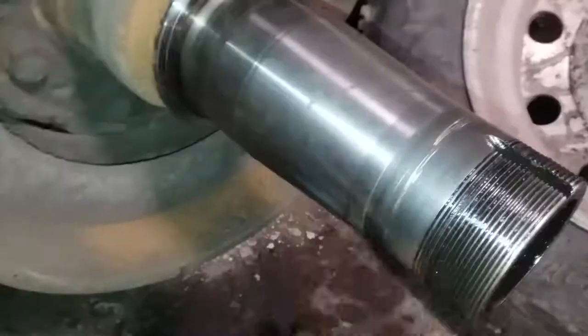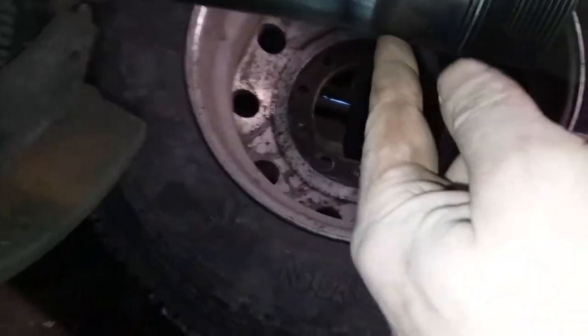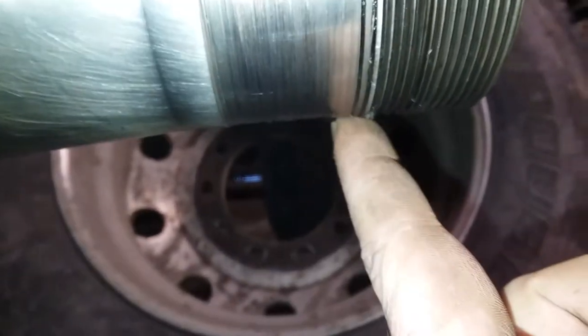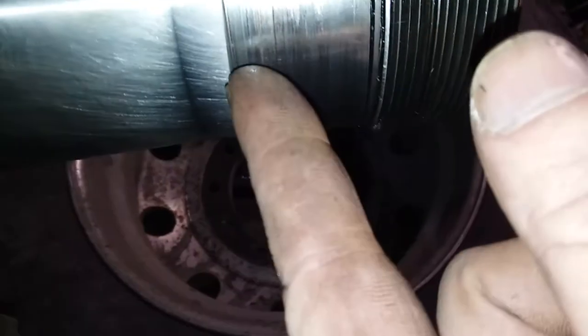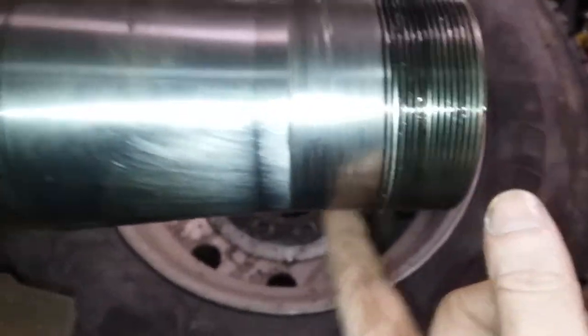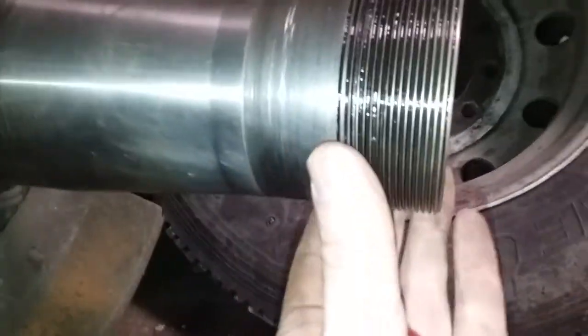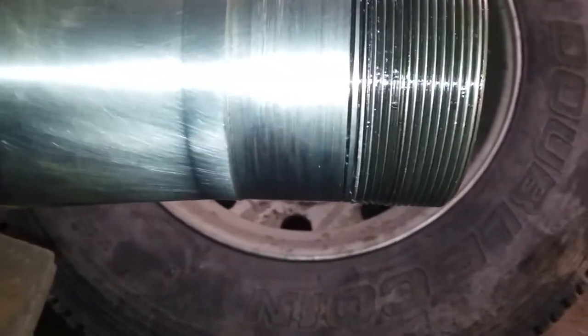Instead of just putting new studs in it, I wanted to show you what happens when you run around with loose wheel bearings. See this step right here — that bearing is kind of beating itself up into the bottom of the spindle. You can see where it's been spinning on the journal, and that's because you got loose wheel nuts. These ones I took off with my hand. When I got the axle out I can see the damage it's done.